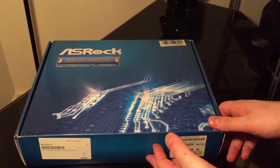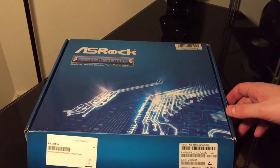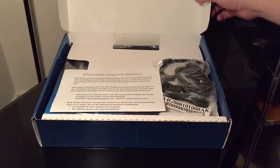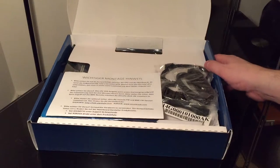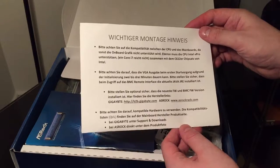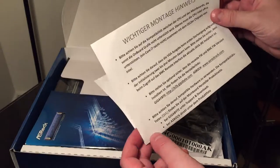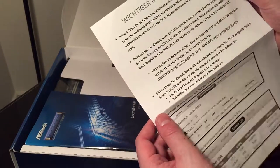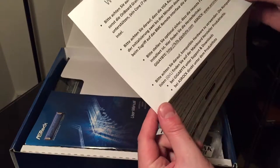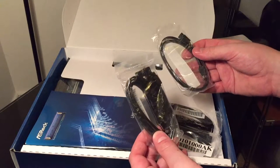Now, with no further ado, it's the moment you've all been waiting for — we're going to open up the box. It's just like opening a Christmas present. Oh, it's all nice and white and bright in there. There's some kind of program or pamphlet in here — I think it's meant for somebody else, possibly someone who's German. I'll just put that down.